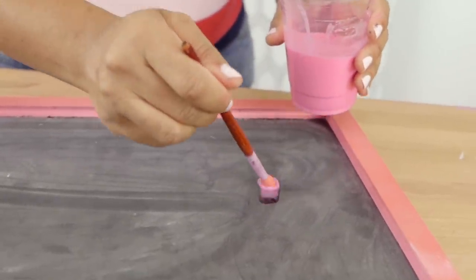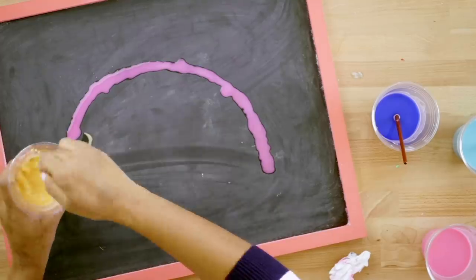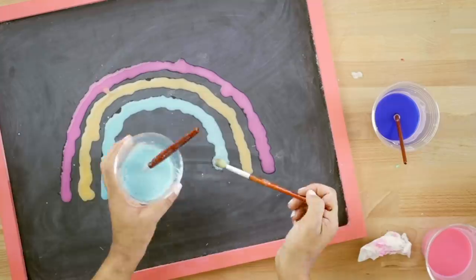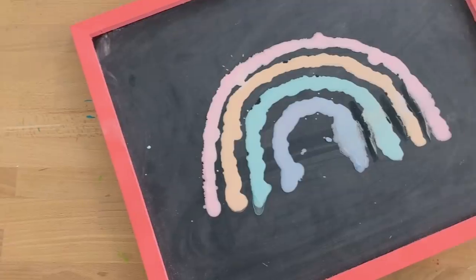Remember, this mixture is runnier than usual, but just apply it like you would regular paint. When the paint dries, it'll be just like regular sidewalk chalk and it'll wash off with rain or a garden hose. What an awesome way to add color to your day. Thanks so much for joining me and I'll see you next time. Bye!